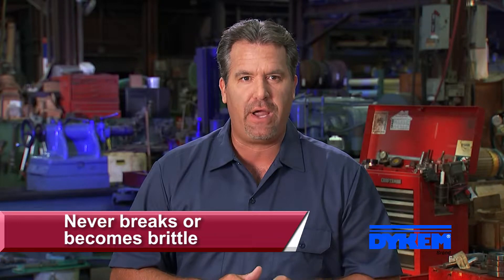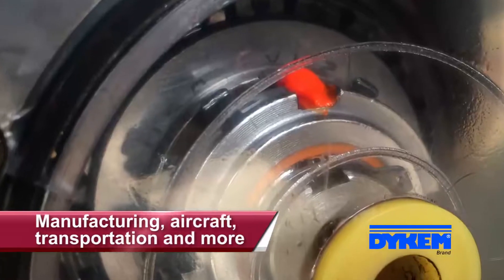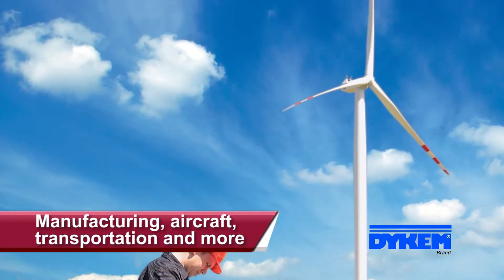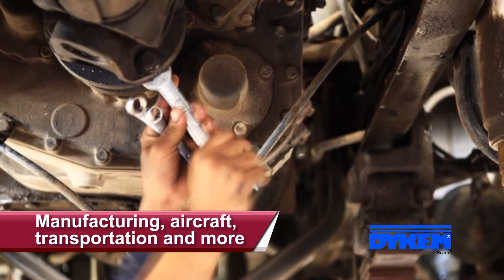Once cured, Crosscheck remains pliable and withstands extreme temperatures and vibrations, so your mark never becomes brittle and breaks when it expands and contracts. Making Crosscheck ideal for use on nuts and bolts in all kinds of industries, including manufacturing, aircraft, transportation, and many more.